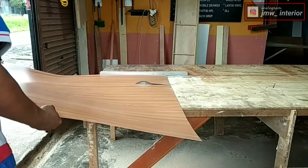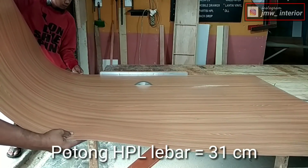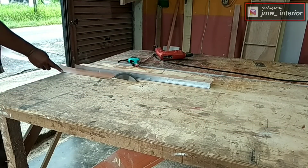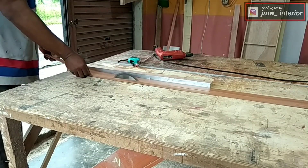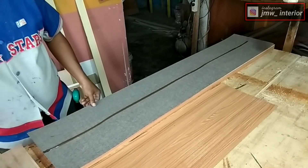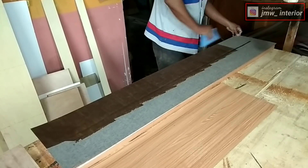Supaya kita tidak sulit memasang HPL pada bagian dalam tersebut. Mari kita potong HPL-nya dan kita lebihkan 1 cm dari bidang yang sebenarnya, yaitu selebar 31 cm. Saya juga memotong HPL untuk bidang samping itu selebar 4,5 cm. Mari kita lem bagian HPL terlebih dahulu. Setelah kita lem bagian HPL, selanjutnya kita lem bagian bidang dari rangka, selanjutnya kita tempel. Lalu nanti kelebihannya kita kikir atau kita trimmer.